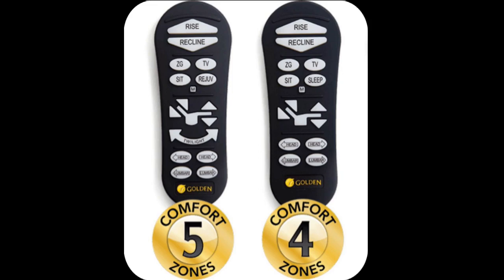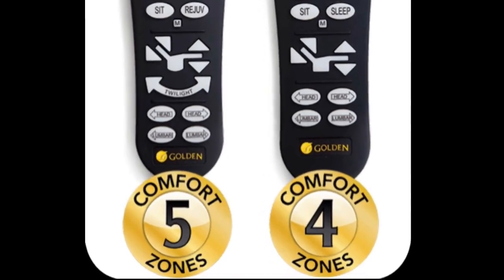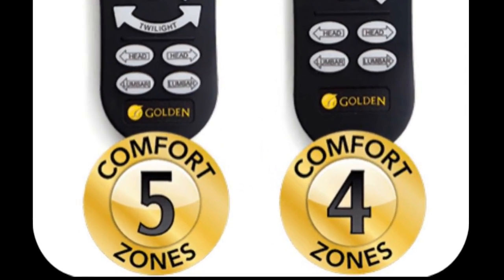The higher end chairs with four or five control zones that include a power pillow and lumbar support will have another set of buttons. Unfortunately, I do not have one of these chairs to show you scenes about how to use these buttons, although I presume both the power pillow and lumbar support will only have a simple up-down reaction corresponding to which button is pressed.